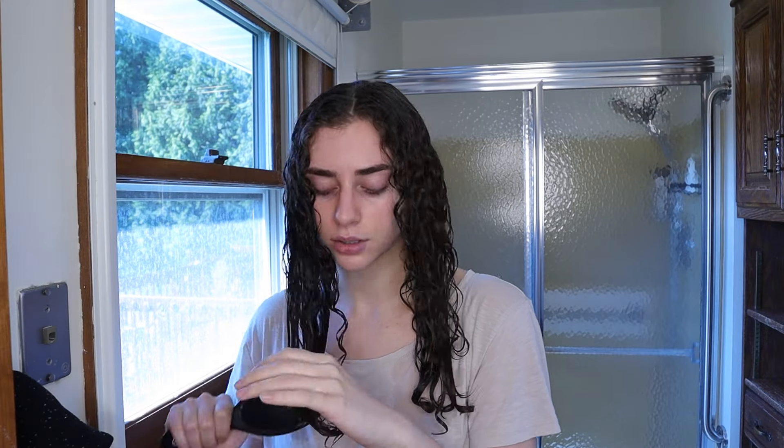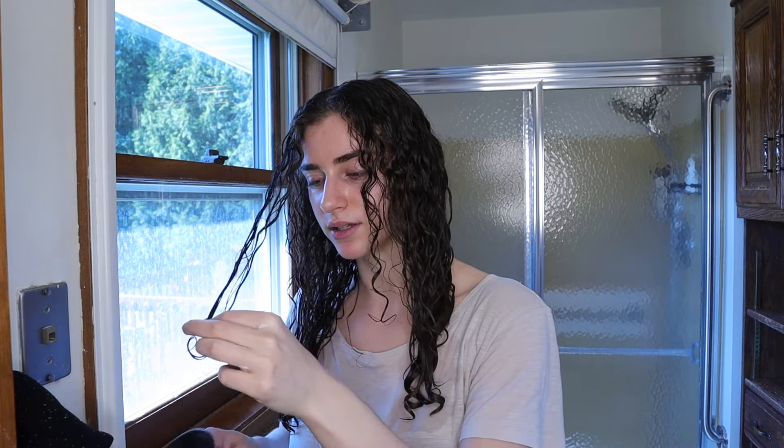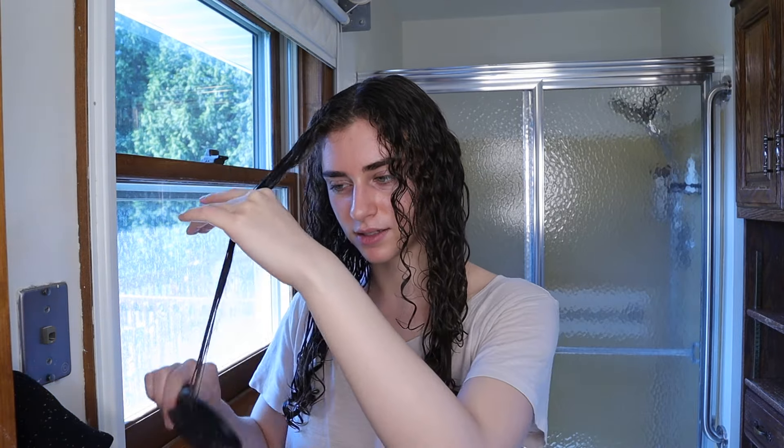The great thing about doing a pre-wash treatment is that you get to brush your hair before you're in the shower, so your showers are shorter and you do less damage to your hair. When you're brushing in the shower fully soaked with conditioner, your hair is so fragile. Doing this outside the shower lets you take your time, work through your strands gently, and then in the shower your hair is already detangled — you just run the brush through a few times.